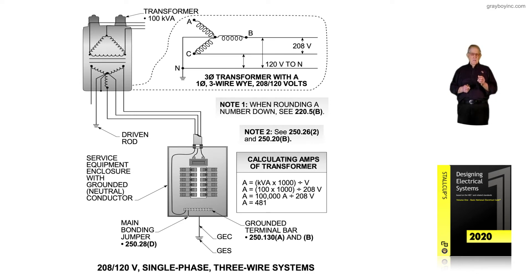Notice that if the transformer is grounded, we have to pull a grounded conductor in regardless. We connect it to the service equipment, and we connect it to earth ground. Note 2 suggests we review 250.262 item 2, as well as 250.20B, which provides the information we need to know exactly what takes place when we ground the transformer, ground the service, and bring in a grounded conductor capable of carrying fault current if such a condition should occur.